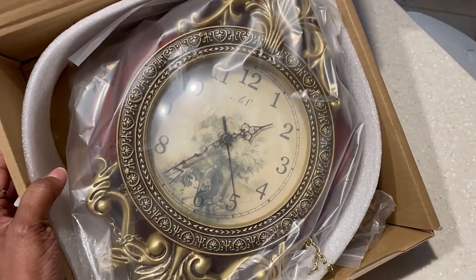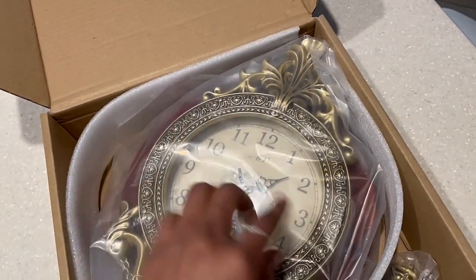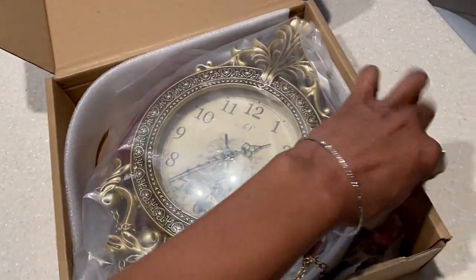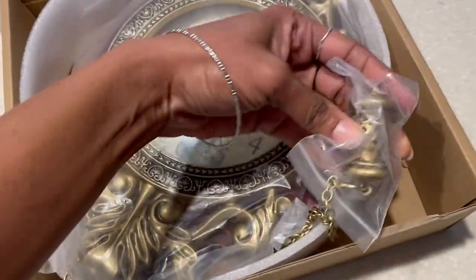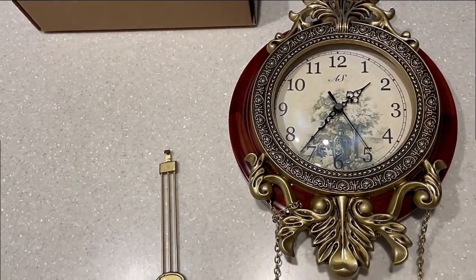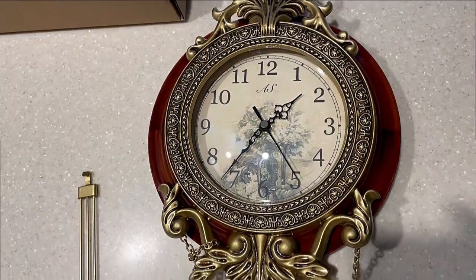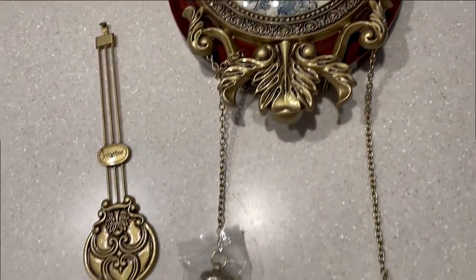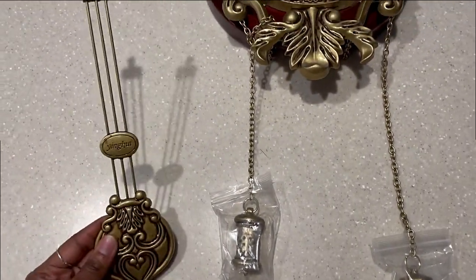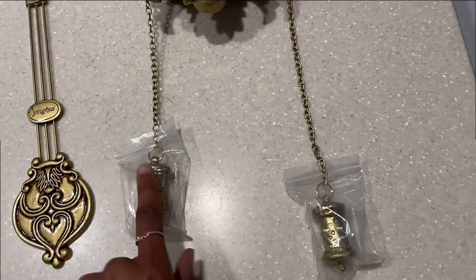Let me show you the initial view of the clock. It has that vintage feel, and I love the floral look in the center of the clock face. This is a nice wooden clock, and there's this piece here that looks like it hangs from the clock. I took the pieces out of the plastic — here's the face, another piece, and I kept the bowls covered for now.